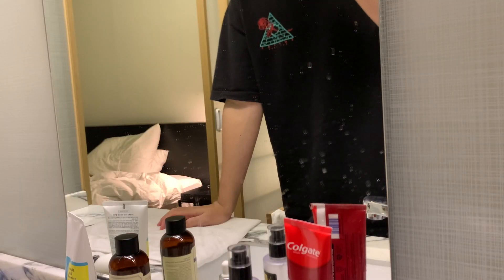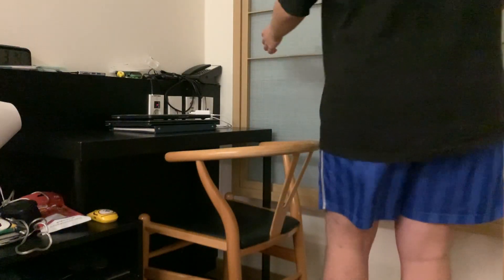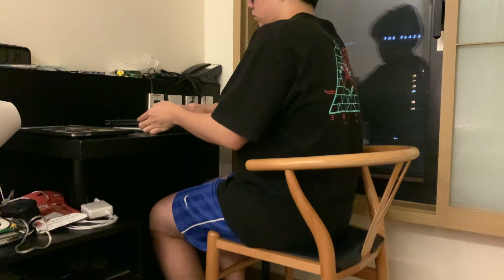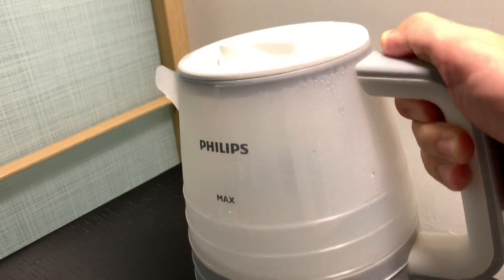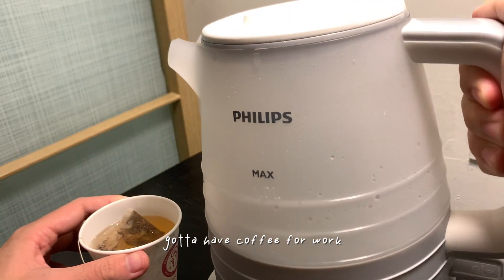Let's go. Good morning, everyone. It's currently Saturday at 3:15 a.m., and we are going to go work. But first, I'm going to have this yogurt.